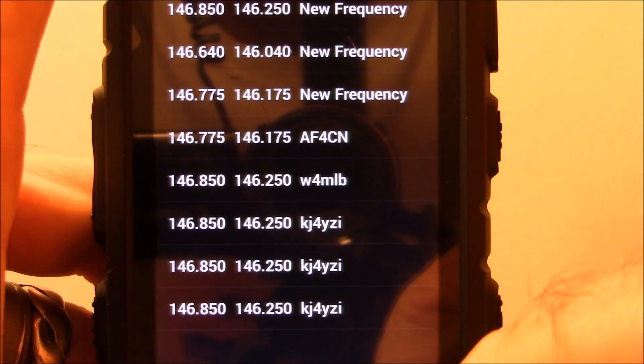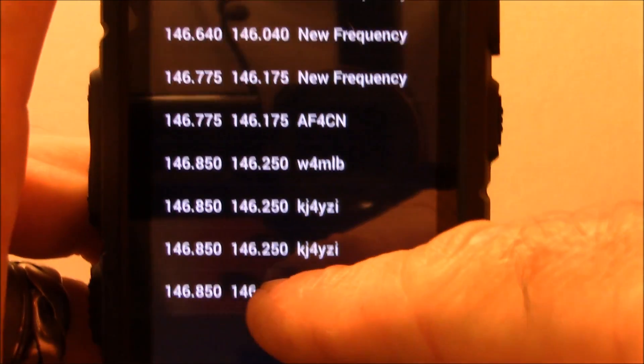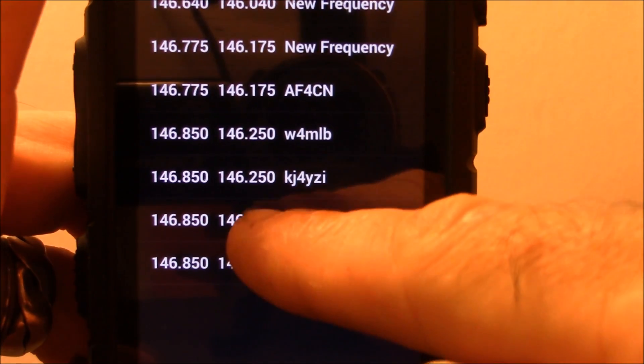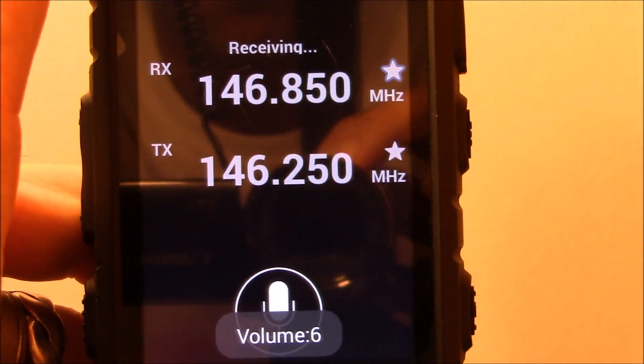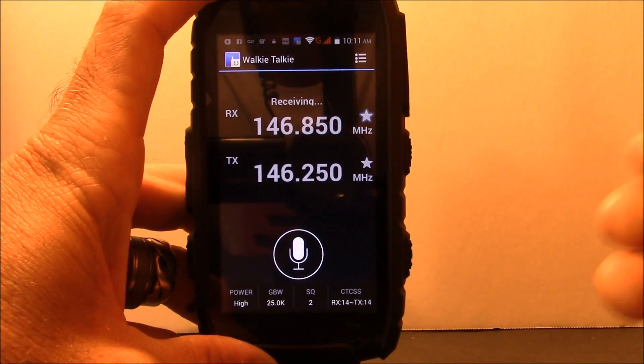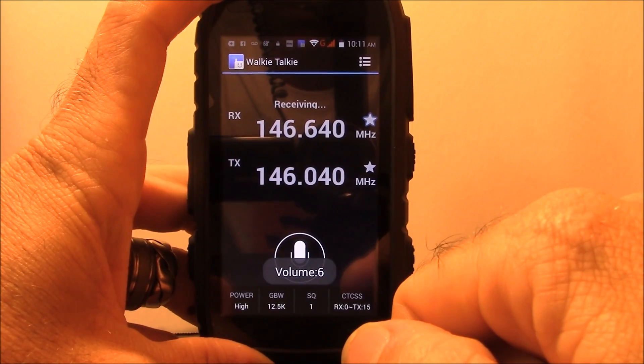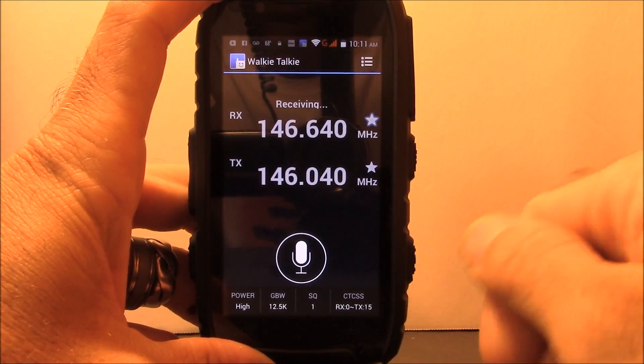Hit okay and that's it — I now have KJ4YZI in the list. I've done this a couple times testing. You just click on it and you go to that frequency. You can go back to your list and select your local repeater frequency.